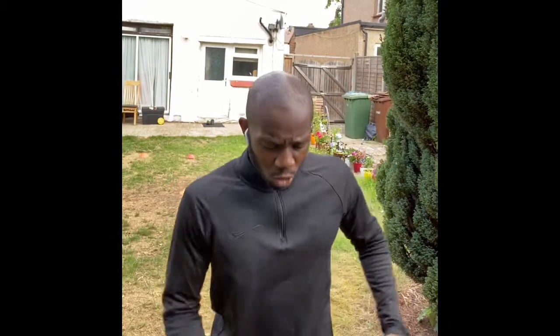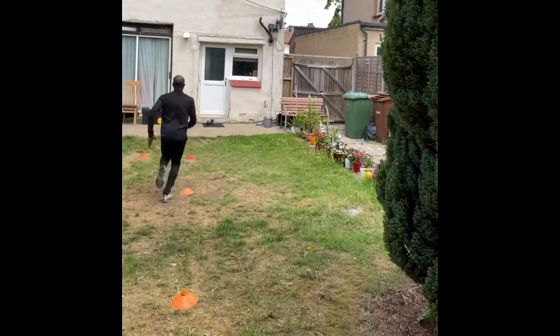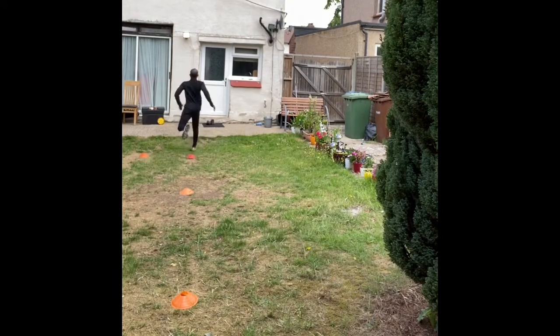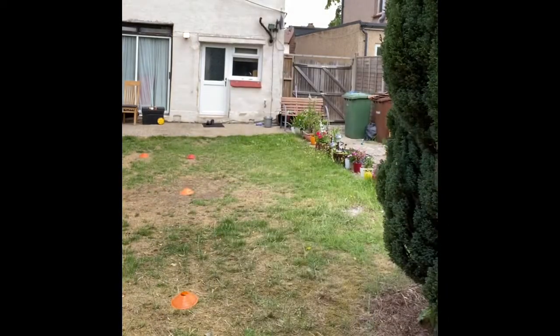Good. So now I'm going to hurdle over. I need to make sure my leading leg goes over the cone first and I have my rhythm. Good.